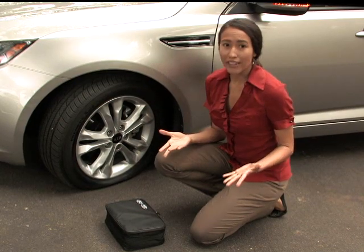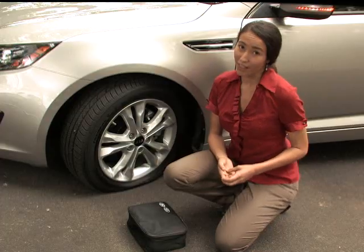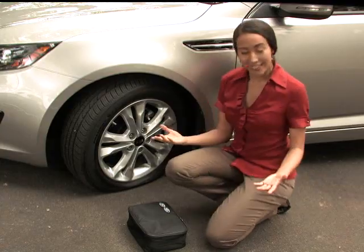Any larger than that, or if the damage is to the side wall, then this kit probably won't do the trick and you'll have to call roadside assistance. If you see the nail or object that punctured the tire, do not remove it — I'll tell you why in just a little bit.